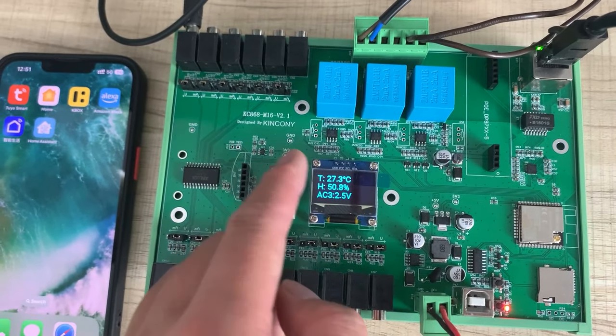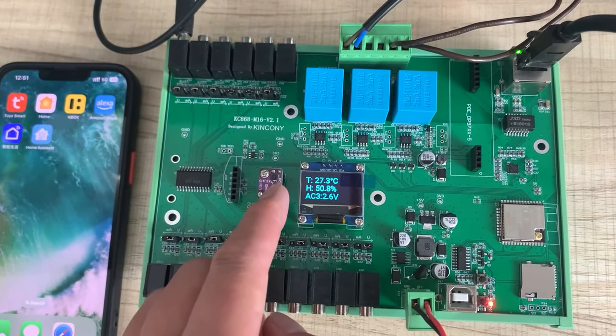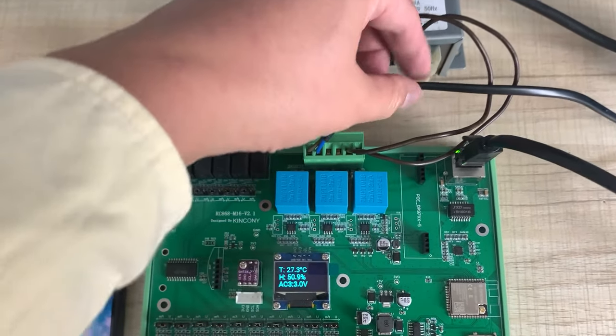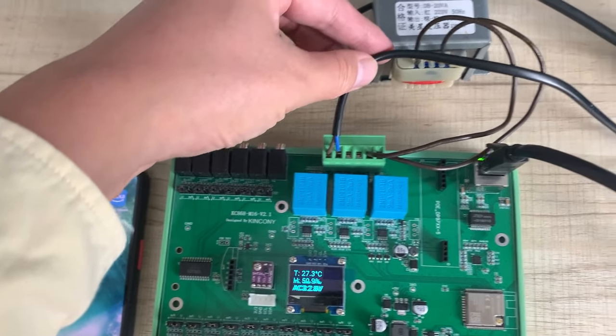The display shows the temperature sensor and humidity — this is the temperature and humidity sensor — and also the voltage across three channels.